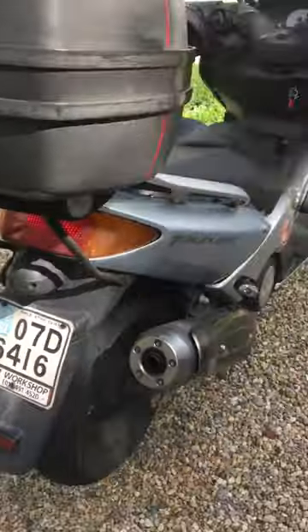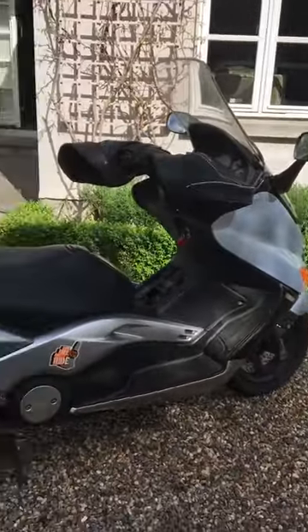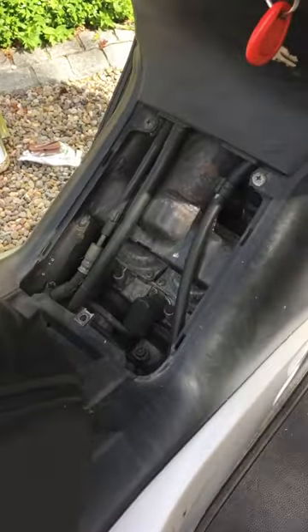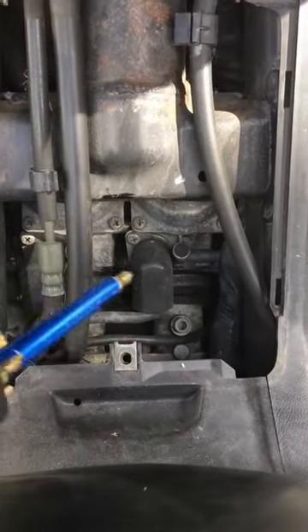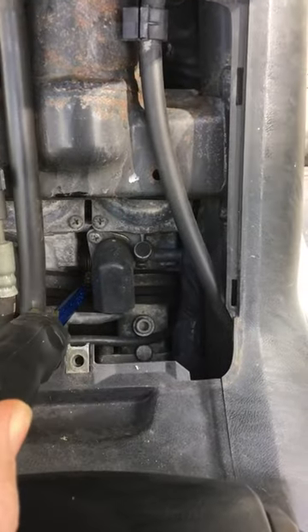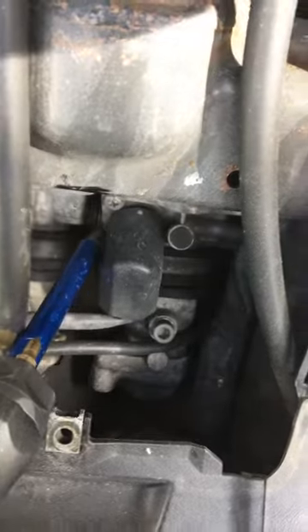This is her. So you take off the cover there, and simple as this — it's this switch there. There's a screw there, and you can see it's that one there.